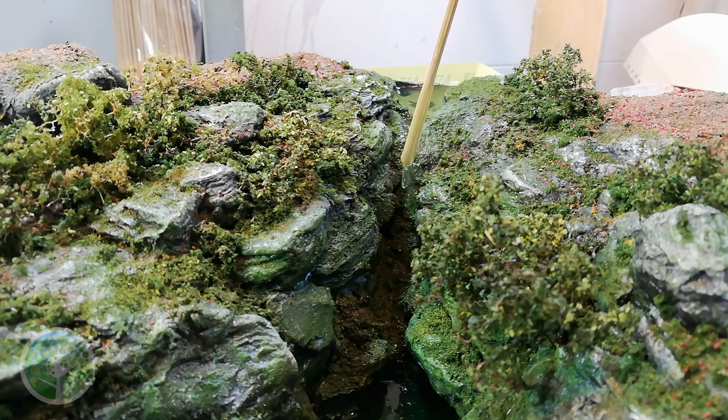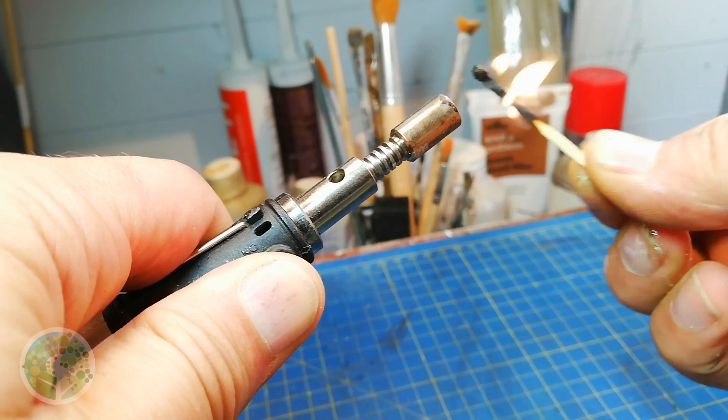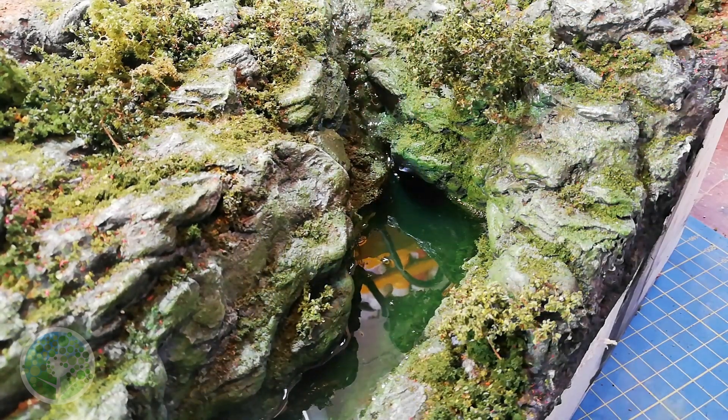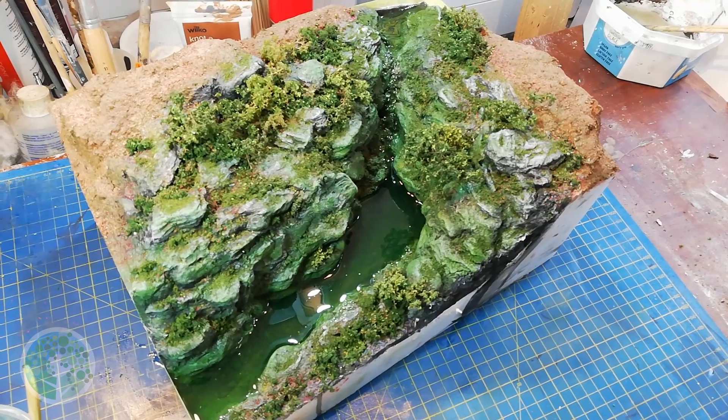Even though the glue didn't have a chance to dry I continued pouring the resin and the dam held fast. I nevertheless dribbled some resin down the waterfall area, the idea being that the rocks there would be wet. A soldering torch is a good tool to have for bursting the remaining bubbles in the resin — just pass it over the surface lightly, being careful not to get too close and also being careful not to set any of the foliage on fire.